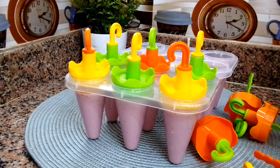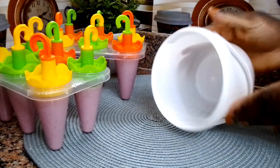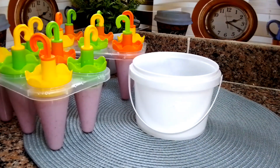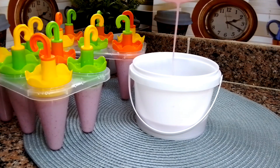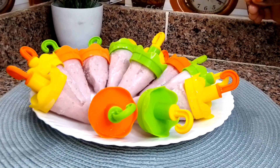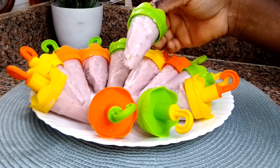Once I'm done covering the molds, I'll set them aside. If you want to try this recipe but don't have a popsicle mold, just use a bowl. I transfer the rest of the mixture into a bowl, cover it with the lid, and place it in the freezer. I freeze this for about 12 to 13 hours and allow it to freeze very well. And here is our result!